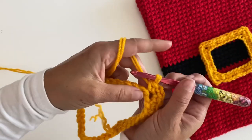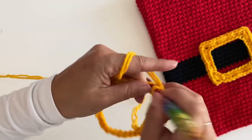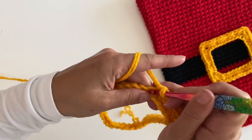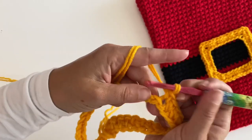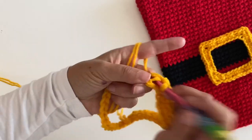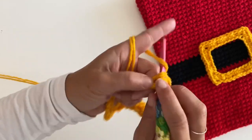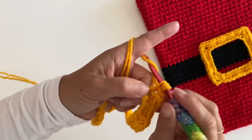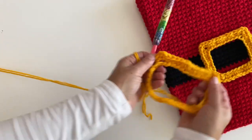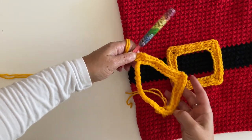There's the corner. Single crochet in the next eight stitches, then single crochet, chain two, single crochet all in that next stitch for another corner. See what we have going on here — we almost have two sides.